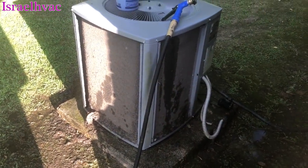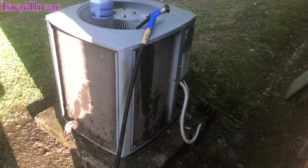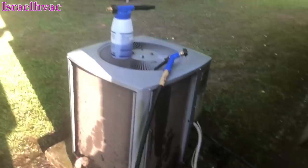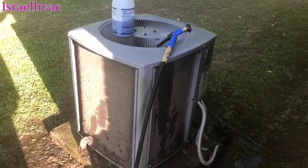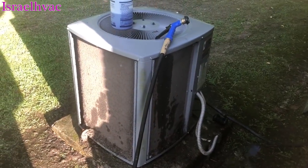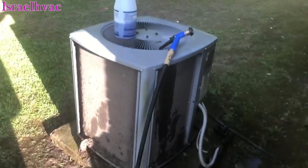That crap about pushing it deeper into the coil — I mean, what do y'all think is behind the coil, a brick wall? It doesn't push it. I've already cleaned two sides of it with just water. And now I'm going to clean it with the camera on and show y'all that it doesn't push it deeper into the coil — it actually flies off the coil and lands on the ground or down on the bottom of the unit.